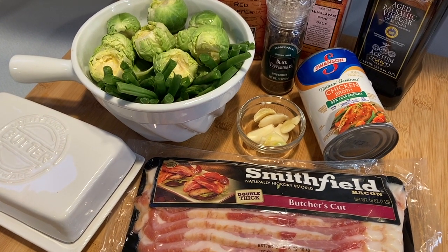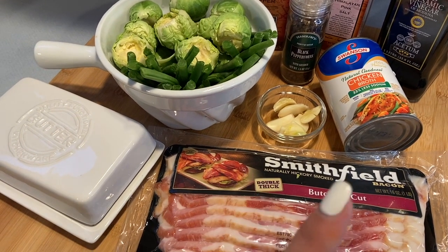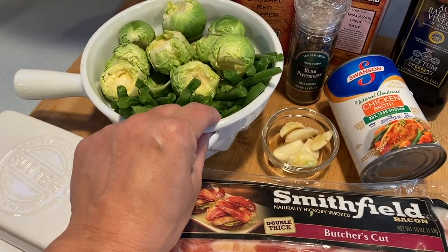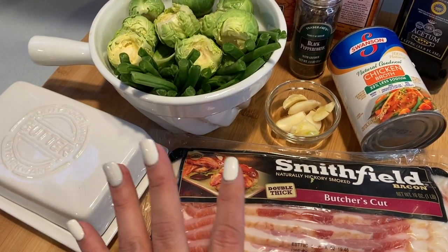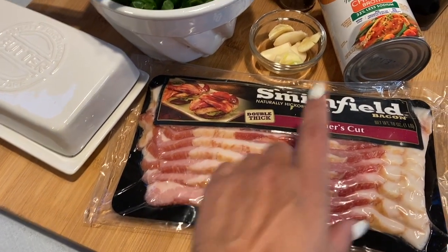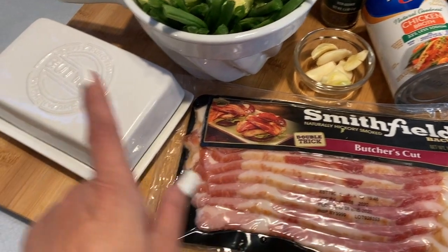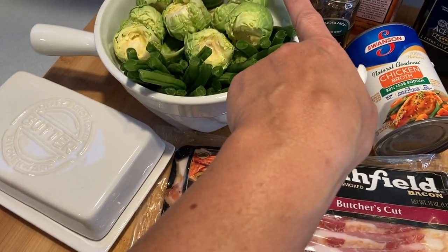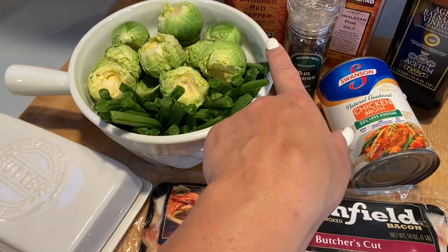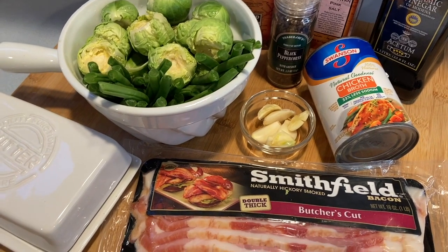Aloha friends, welcome back to A Simply Simple Life! I wanted to share a favorite recipe that hubby and I really love — Brussels sprouts and green beans. This is called the Brussels Sprouts Green Beans Braised Skillet, and it includes bacon, chicken broth, garlic cloves, butter. We do like it a little bit spicy, so we add crushed red pepper, salt and pepper to taste, and balsamic vinegar.